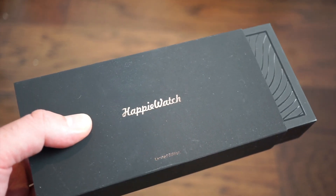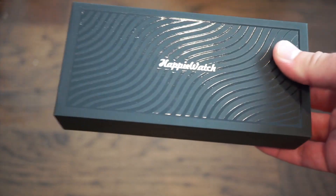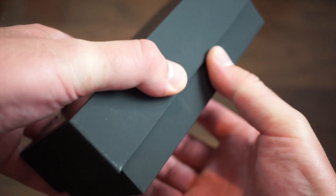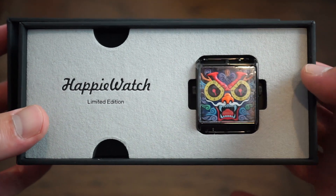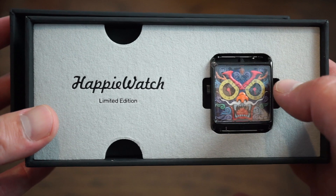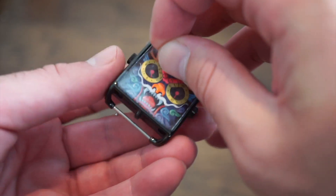This is one of their limited edition designs — a very fierce dragon. This is the packaging it comes in. I'm going to take it out of the wrapping, open it up, and here we go. Wow, look at that — that's the actual watch case with that crazy dragon. You have two crowns that look like ears, and you have the eyes and mouth here.